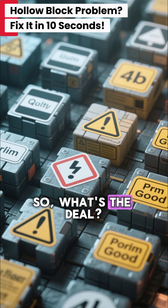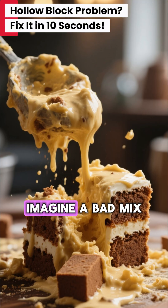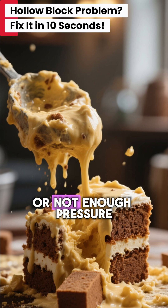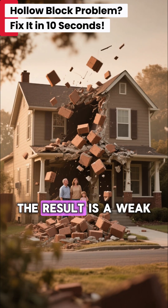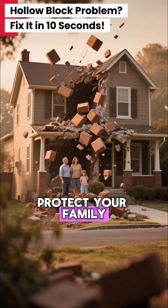So, what's the deal? Many blocks out there are just not made right. Imagine a bad mix, like a cake recipe gone wrong, or not enough pressure to pack it tight. The result is a weak, crumbly block that won't protect your family.